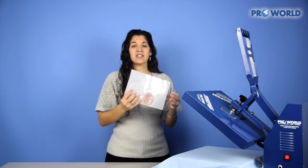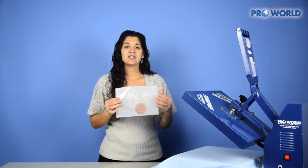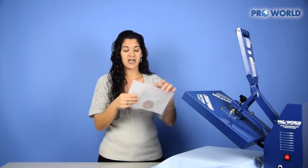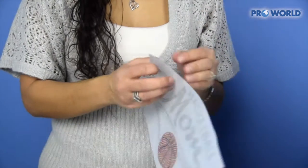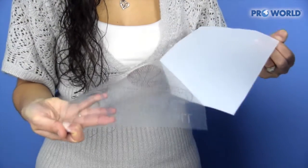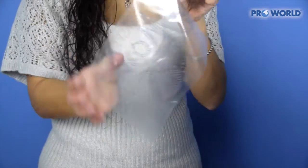Now for rhinestone transfers, you have two sides. One side has the clear film with all the rhinestones attached, and the other side is your white backing. Peel off that white backing so that all you have is your rhinestones on your carrier sheet.